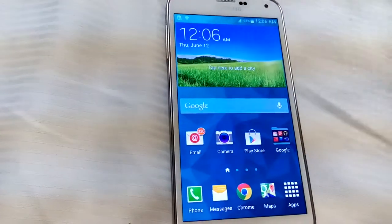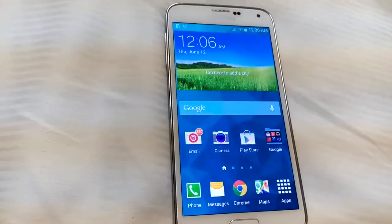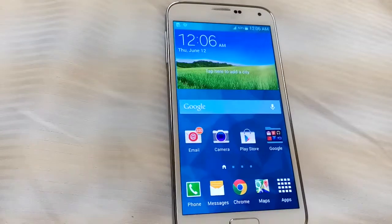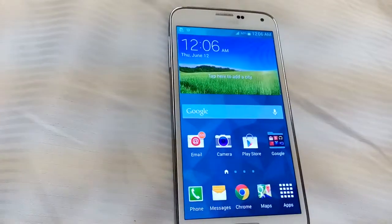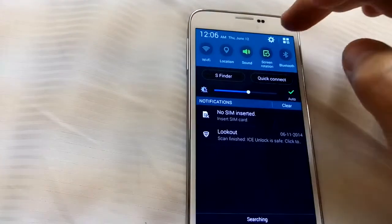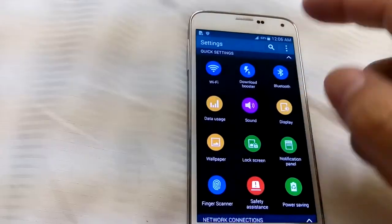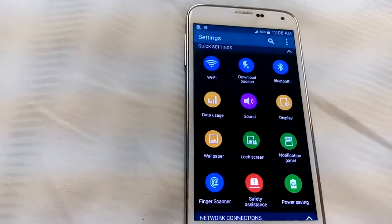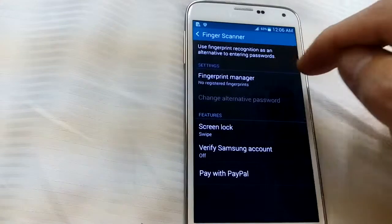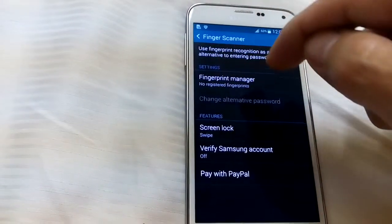We have a Samsung Galaxy S4 here and as you may already know, you can only register three fingerprints. I'm going to show you how you can actually do more than that — it's a little flaw in the Samsung Galaxy S5. Click on Settings, go to Fingerprint Scanner, then click on Fingerprint Manager. At the bottom it says no registered fingerprints.